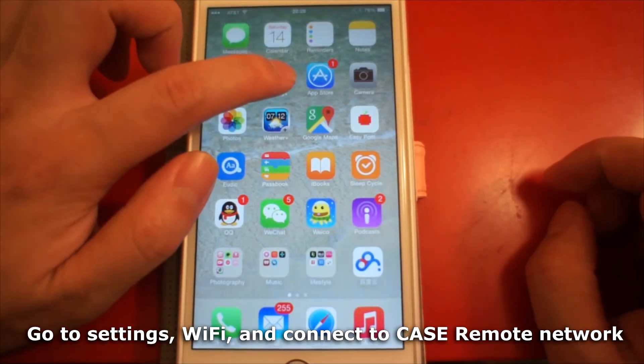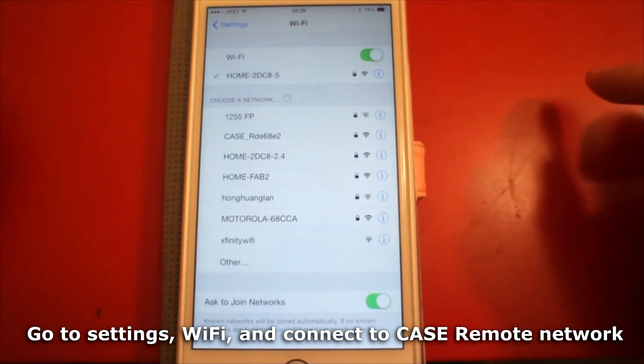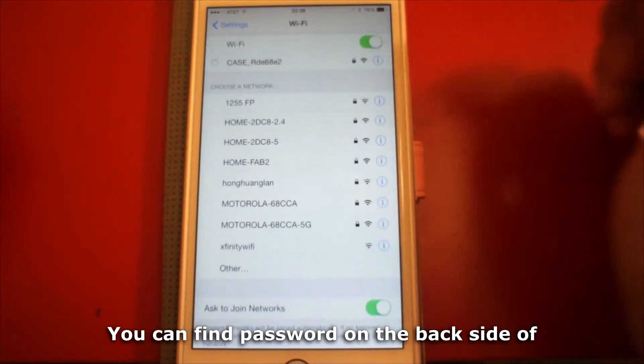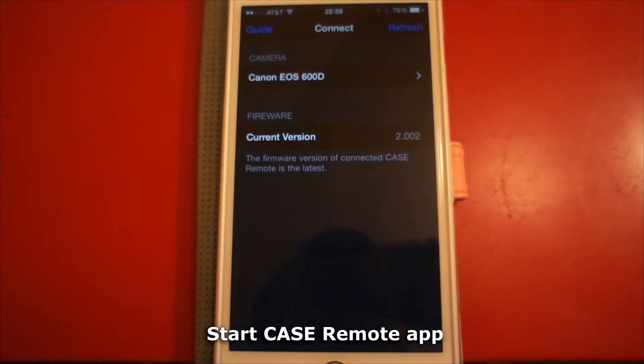Go to Settings, then WiFi, and connect to the Case Remote network. You need to input the password the first time. You can find the password on the back side of Case Remote and on the quick menu. Then start the Case Remote app.